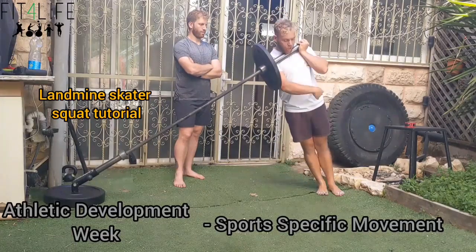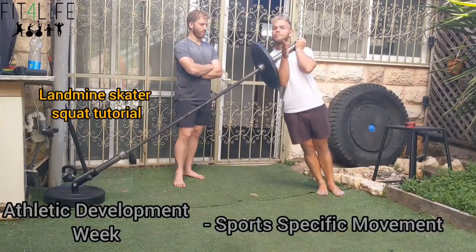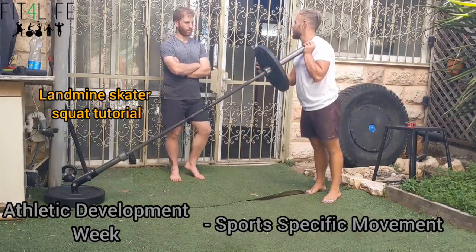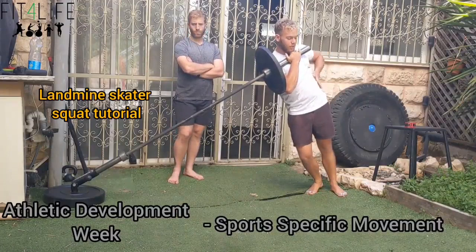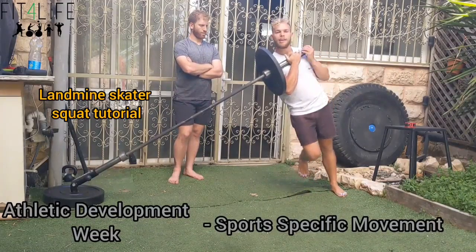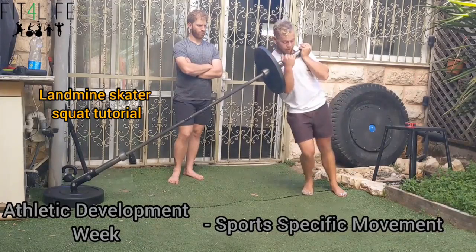First thing we want to do, we want to get a good lateral angle. Why lateral angle? Almost every ball sport athlete as well as tactical athletes need to move laterally. We're going to make sure they have that ability to push their body in this slanted plane — and a barbell or kettlebell can have a lot of trouble doing that. That's where the landmine comes in.